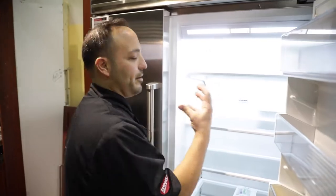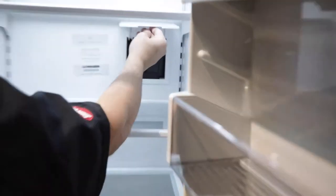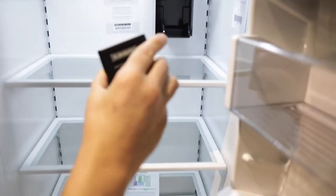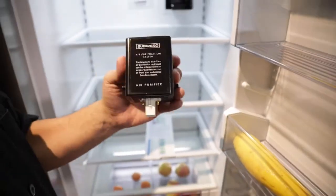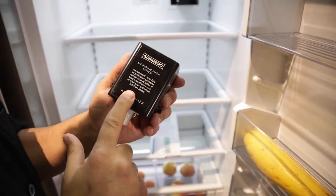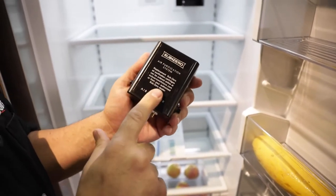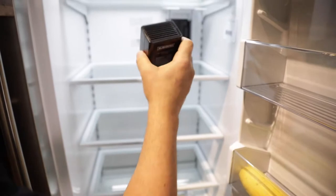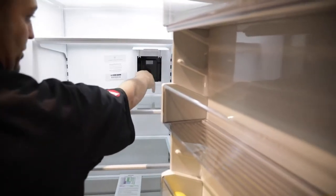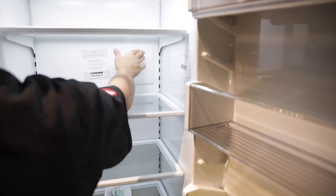Let's talk about the heart of all food preservation in the Sub-Zero. Let's pull this guy out right here. This is your air purification system — this is what scrubs your air every 30 minutes, releasing all the ethylene gases and keeping your food fresh. This is the heartbeat of this machine. Slides back in there, goes right in there.